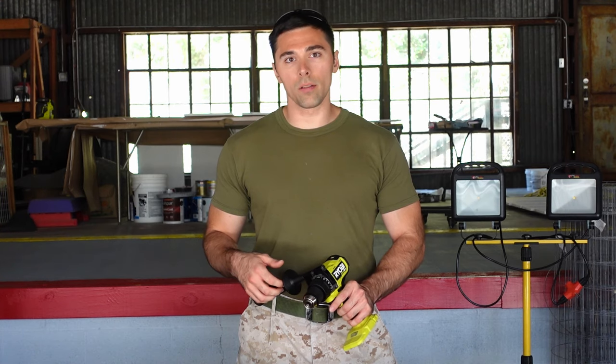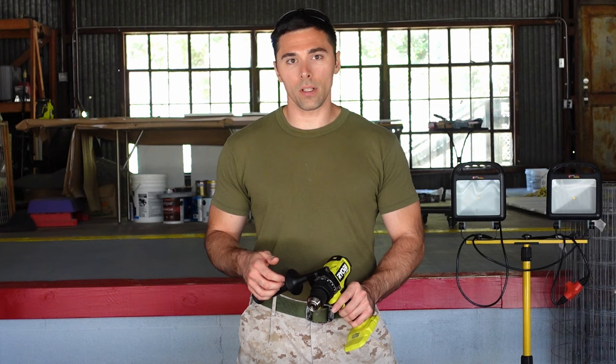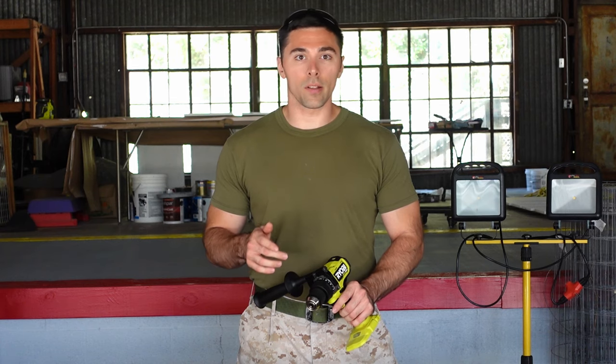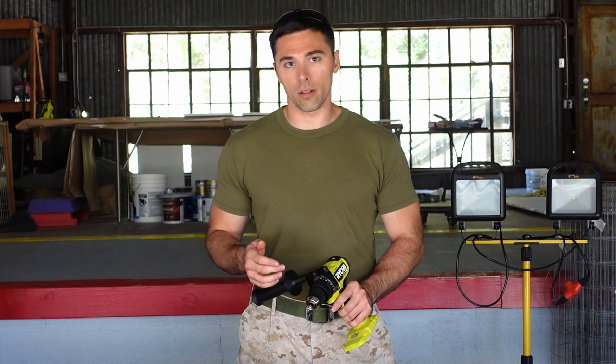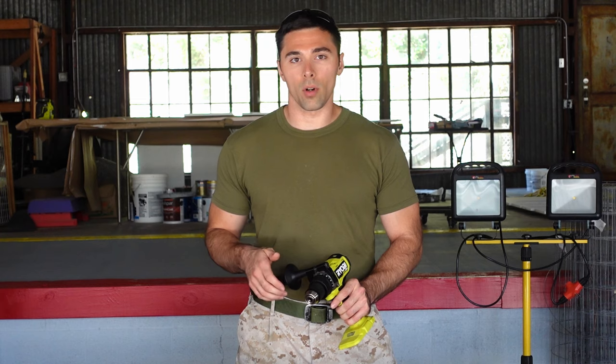I'm going to start with the Ryobi 18-volt hammer drill. This hammer drill is capable of making up to half-inch holes in masonry or concrete, and that's typically in soft to medium hardness concrete. Most battery-powered drills on the market are going to be limited up to the half-inch mark.